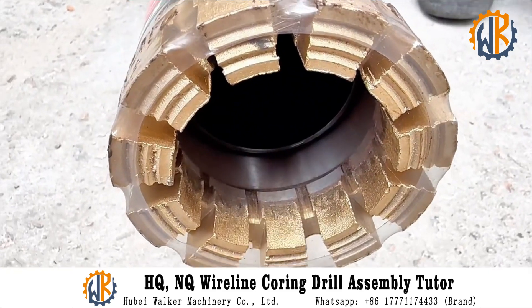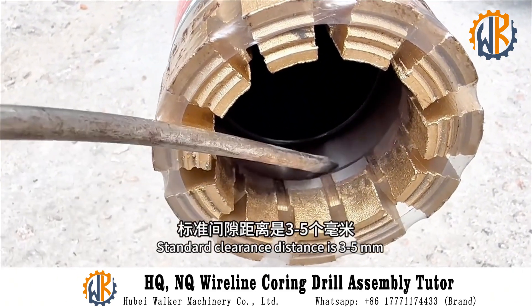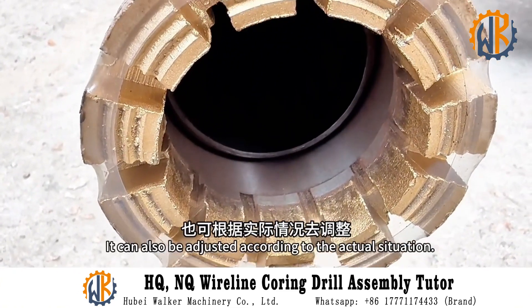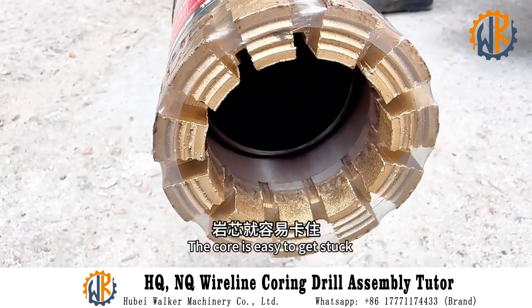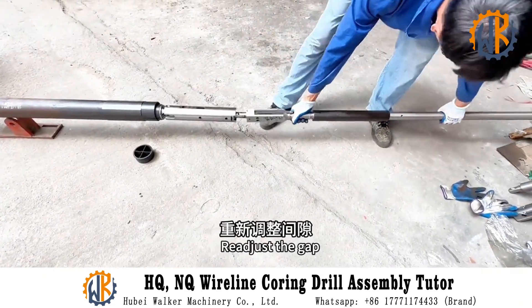After loading, check the clearance between the card holder and the inner diameter step of the drill bit. If the gap is too large, the core is easy to get stuck and you'll need to use a salvager to retrieve the inner tube. If there is less clearance, the water will be blocked. It can be adjusted according to the actual situation.